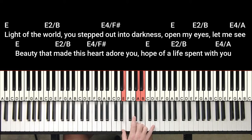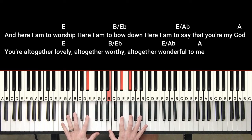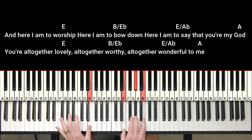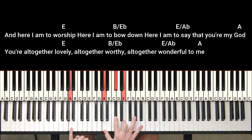And then for the chorus, the chords are: Here I am to worship — and then it goes B over E-flat. Here I am to say that you're my God, to an A. You're altogether lovely, altogether worthy — E over E-flat. Altogether wonderful — E over A-flat. To me. Back to the A.